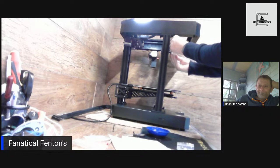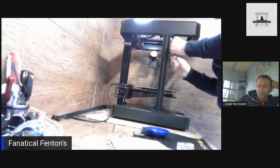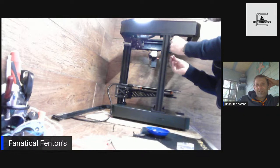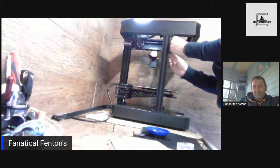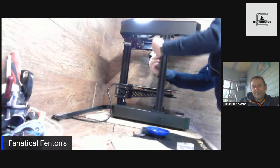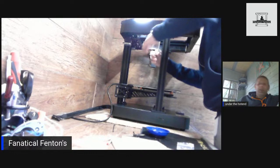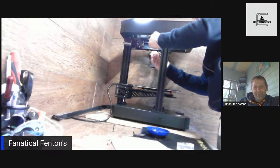Hi Zachary — how's your Voron going? I tell you what, I haven't been to the gym for years but I've had a workout building this. I took some Tramadol just to do this. The missus will get home from work tonight and I'll be asleep in bed — she'll be like 'what have you done all day?' — 700 screws into a printer.